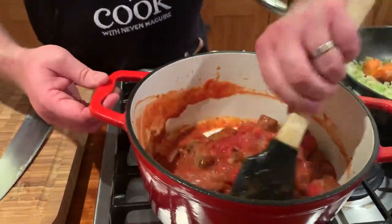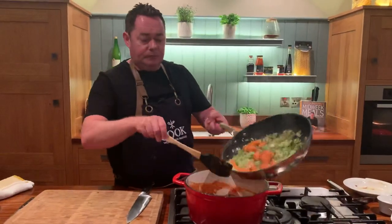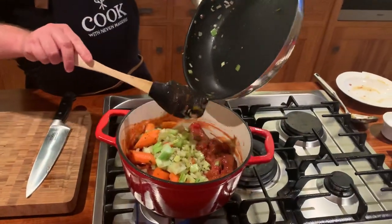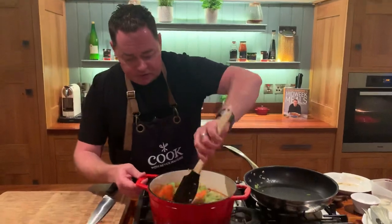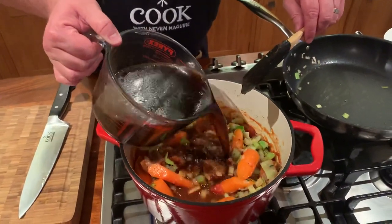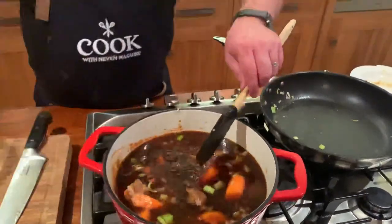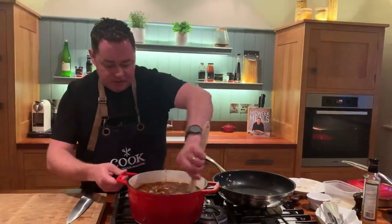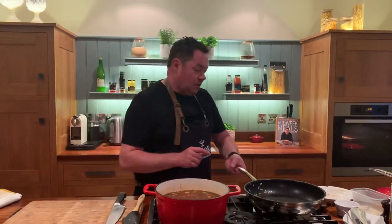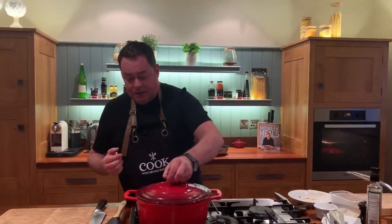In goes the can of chopped Italian tomatoes — just stir that through. A couple of key tips: browning off the meat and sealing the vegetables can be done all together in the casserole pot, but using a separate pan speeds things up. Now some beef stock — just a cube is fine. Completely cover everything. That's about two pints of beef stock. Bring it to the boil, then finish it in the oven.